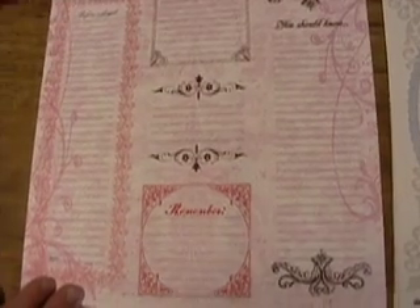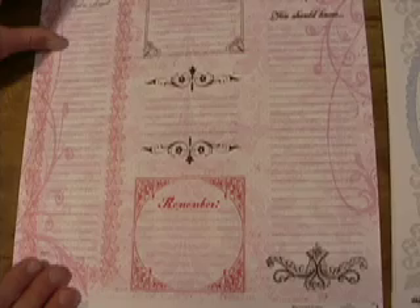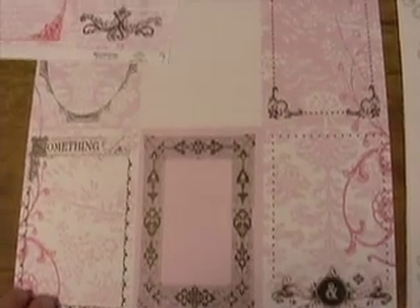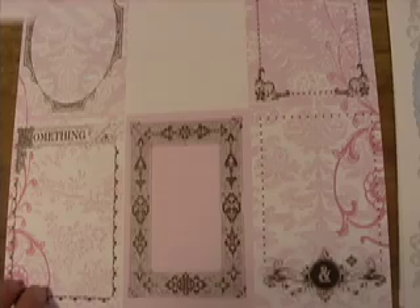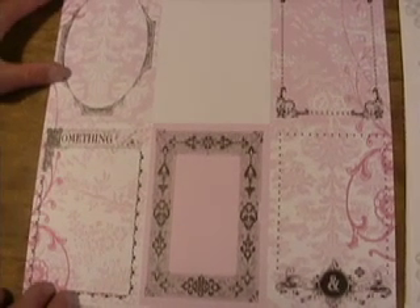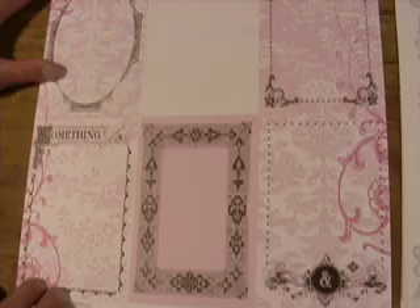12 by 12 paper. That's great for journaling. I like that it's paper, not cardstock. And 4 by 6 size frames ready to go — journaling, photos.